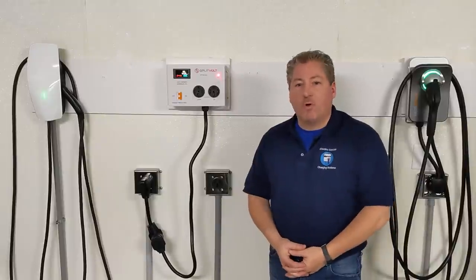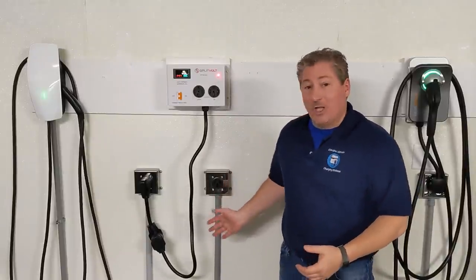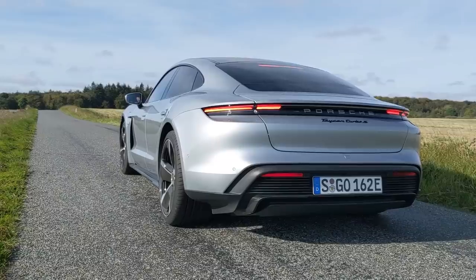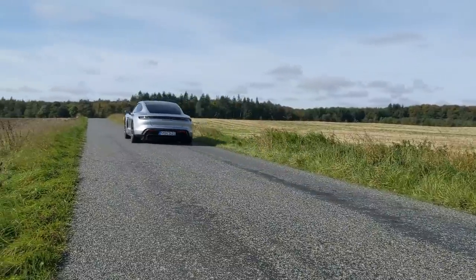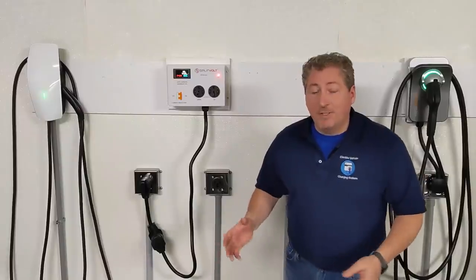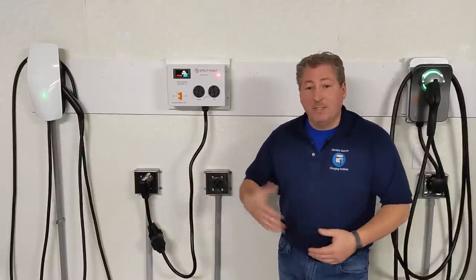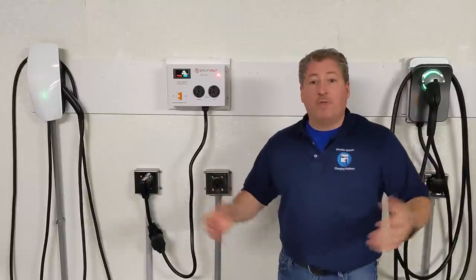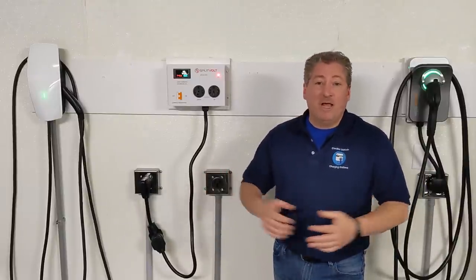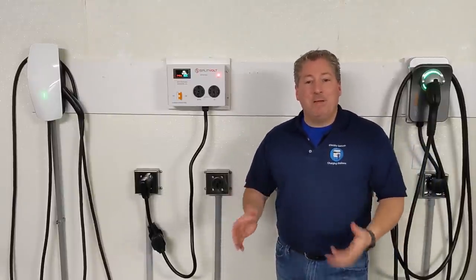While the SplitVolt has a lot of uses, it's not going to be for every electric car owner. For instance, somebody who just bought a $200,000 Porsche Taycan probably won't use the SplitVolt — they're going to spend whatever it takes to properly outfit their garage with charging, whether that's two, three, or four thousand dollars. But many people are budget-minded and would rather not spend the money unless they have to.